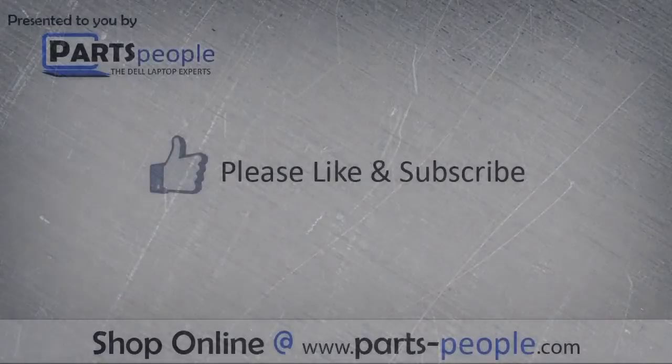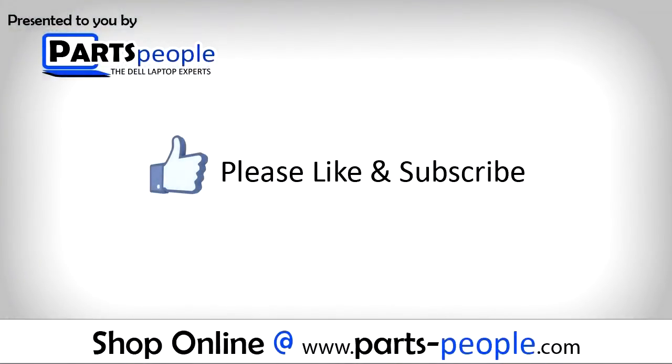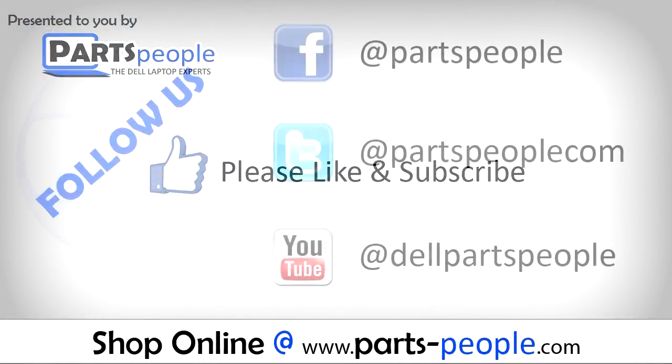We hope you found this tutorial useful. All parts discussed in this tutorial can be found at partspeople.com. Thanks, guys.